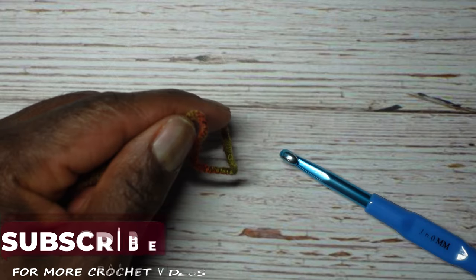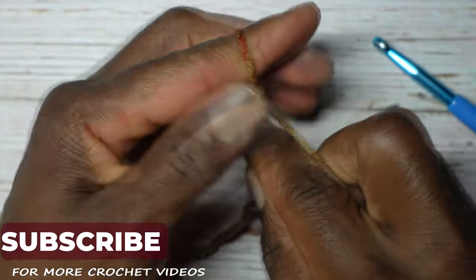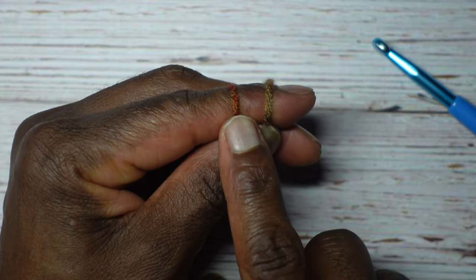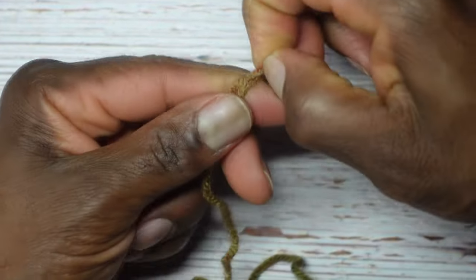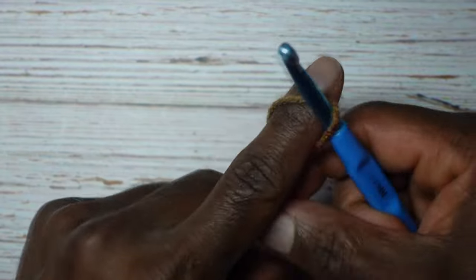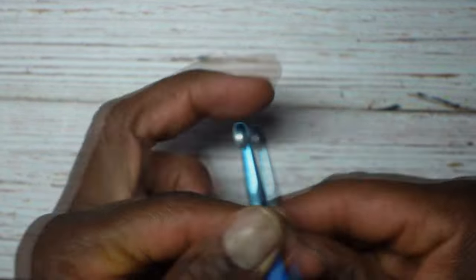We'll start out with a slip knot: wrap it around, twist, exchange. Wrap this over your finger like that, pull that one over that one and off your finger, lifting up like that. Insert your crochet hook into the loop and pull to tighten.